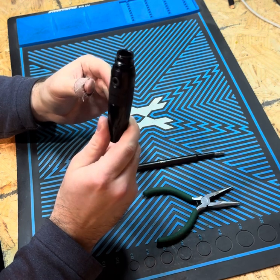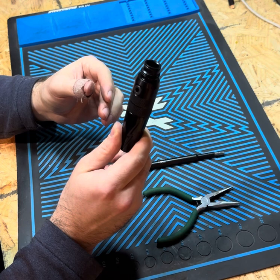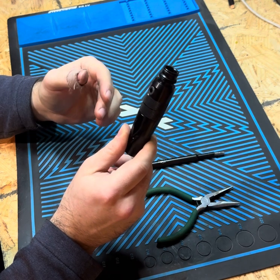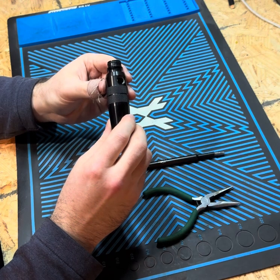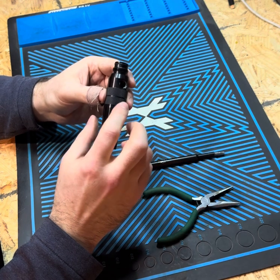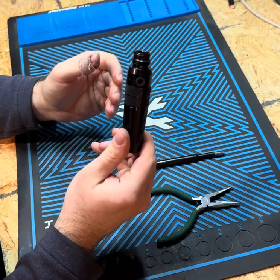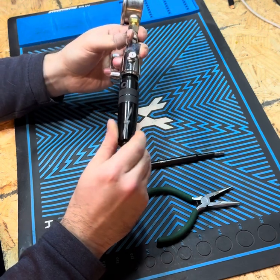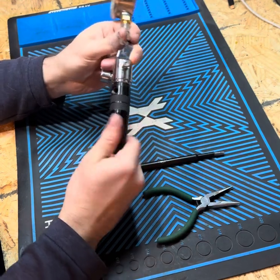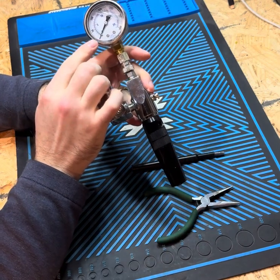For any gun that you're going to put this onto — especially one that you just purchased or that just came out of your closet and you don't know how long it's been sitting — these have very similar internals as the LPR. So if the reg seat on the inside is deteriorated, it's basically going to turn this into a gas-through. The first thing I recommend is to hook it up to a gauge, zero it out, and then reset it using a gauge.